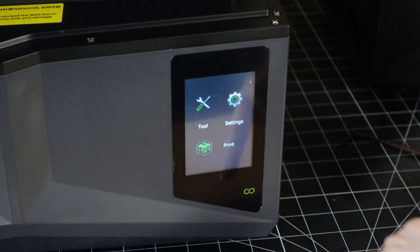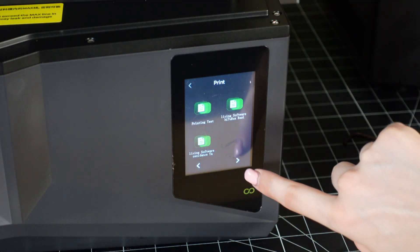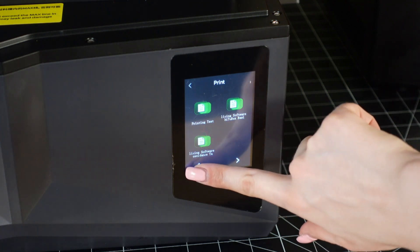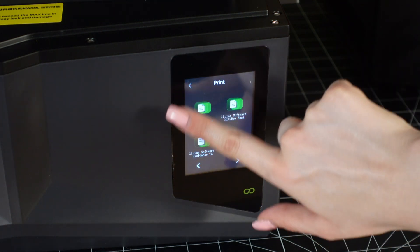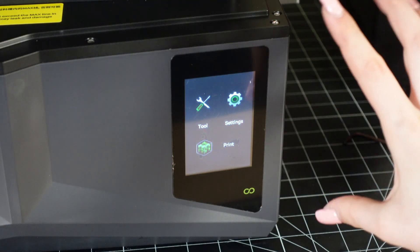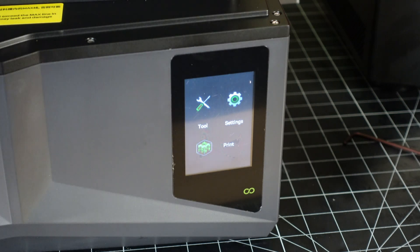Let's insert our USB stick. We have a printing test file and the slicing software on there, so we're going to do the printing test first — just to make sure everything is working perfectly fine before we start printing our own things. I have about 10 minutes before I have to jet off to work, so I'm going to make this super quick.